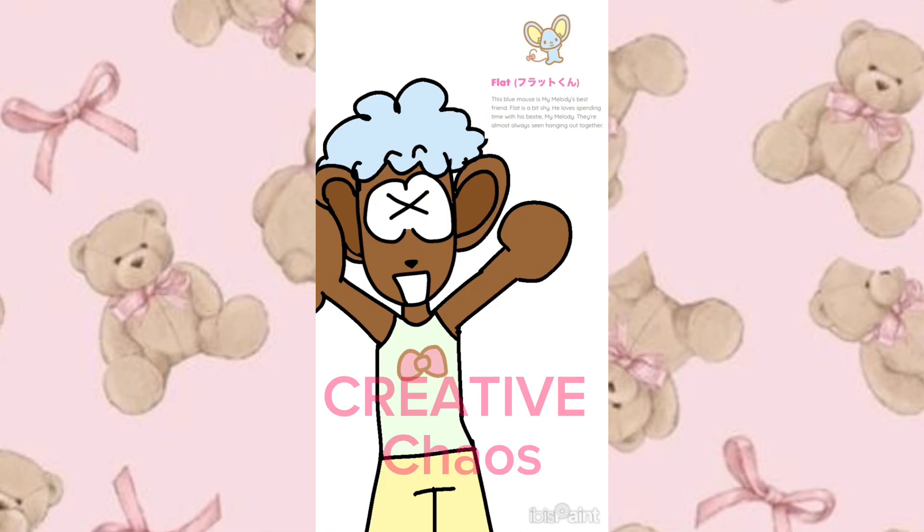I think his color palette is really cute. Anyway, guys, this video is coming to an end — I hope you liked it, and I'll see you in the next one. Bye bye!